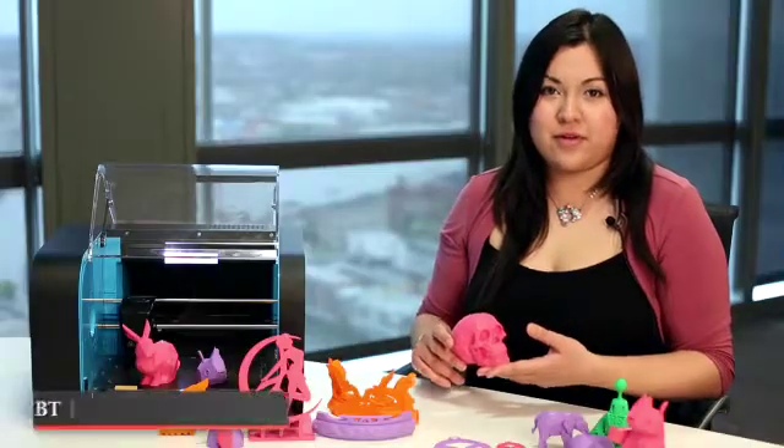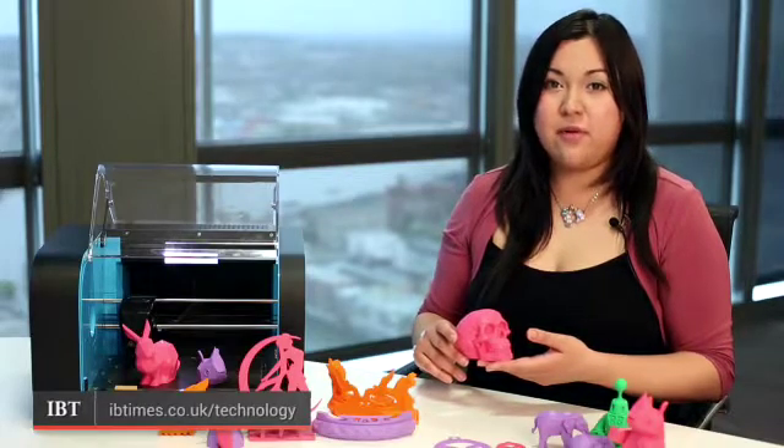So that was the Robox 3D printer. For more technology news and reviews, log on to ibtimes.co.uk/technology.